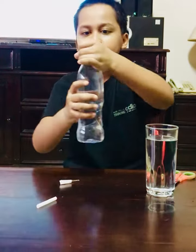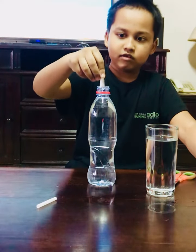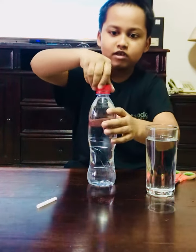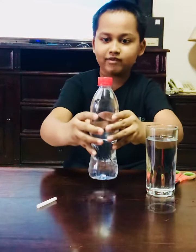And then open my water bottle and put it in, then close the cap and see if it works.